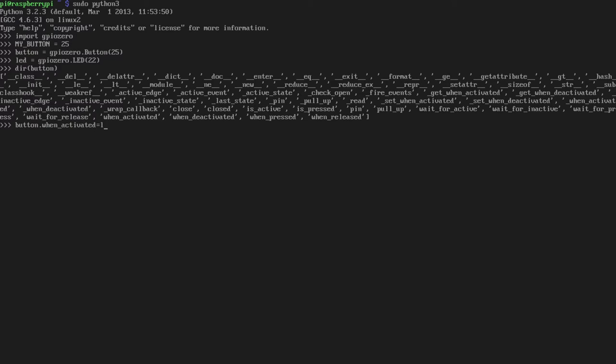Button.when_activated — and just tell it to turn the LED on. Why have they gone for 'activated' and 'deactivated' instead of 'pressed'? I think it's a side effect of the attempt to be very generic — within Button it's being aliased anyway. So I press enter, and hopefully when I press that button... it works! Magic. Could it be any simpler? Fantastic.